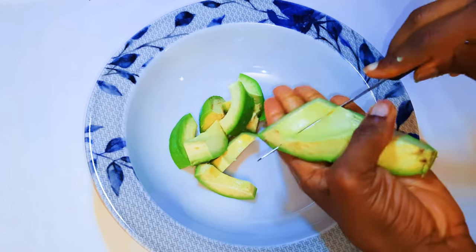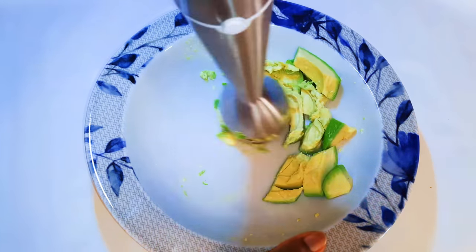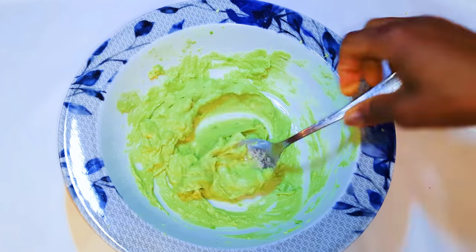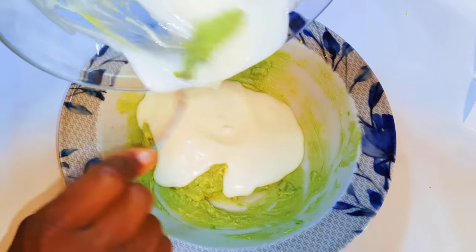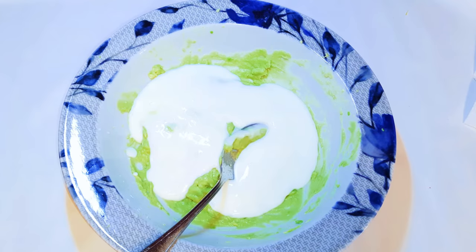Next, I'll get my avocado and blend it up until it's very smooth. Then I'll pour in the remaining yogurt and condensed milk mixture and give it a very good mix.